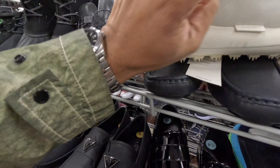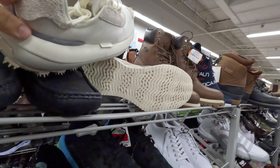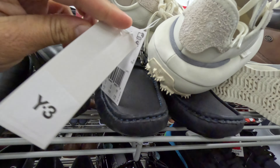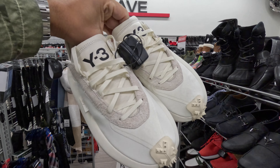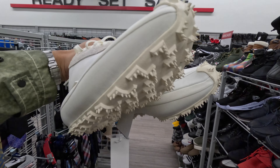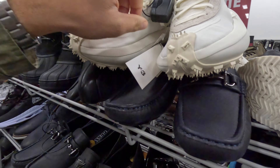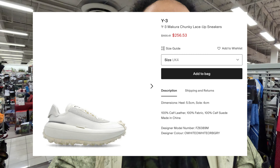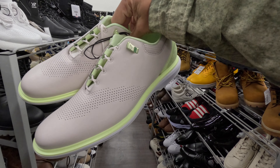Almost walked right past these Adidas Y3 sneakers at Burlington — are you kidding me? These are the Adidas Y3 Makura, got the Y3 tag on there and everything. Definitely an oversized look with an aggressive tread, similar to what we've seen on off-white sneakers and certain Balenciaga sneakers. What's the price? $50 for a pair of Y3 Adidas sneakers — instant top pick.